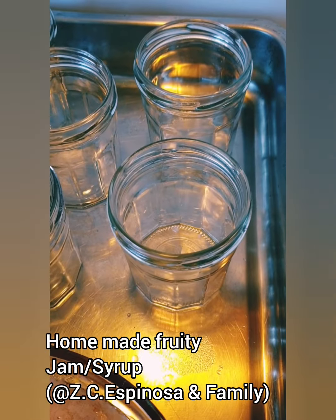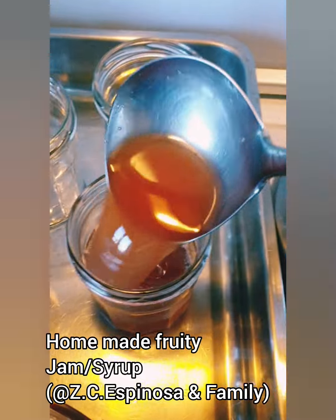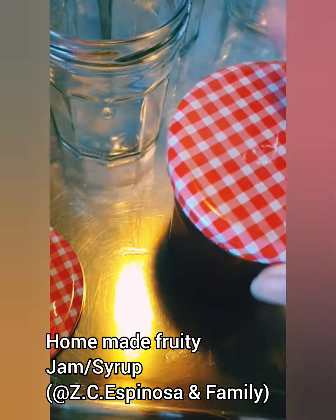It's time to put them in the jar, guys. Sealed it and turned.